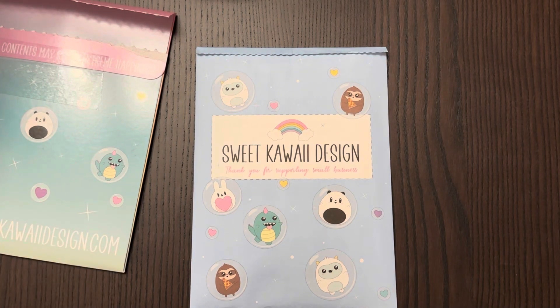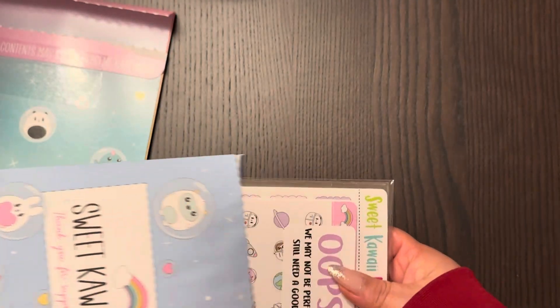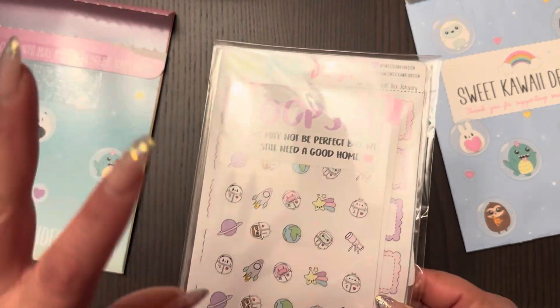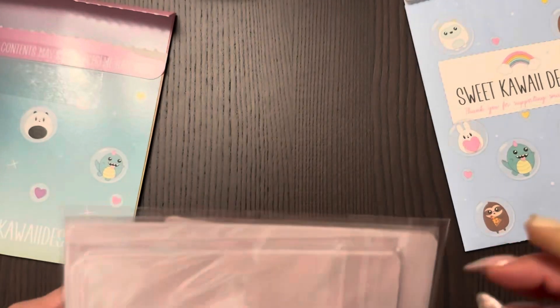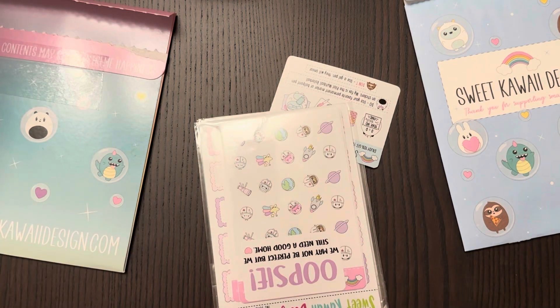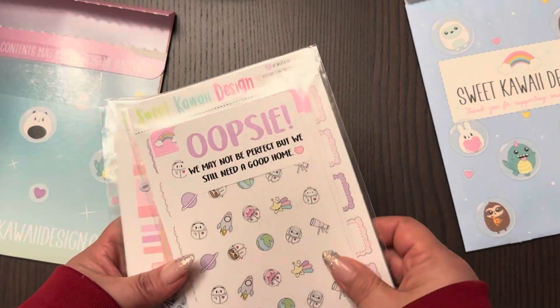I figured out the measurements, and Sweet Kawaii Design is one of the sticker shops that comes closest to fitting. I'm hoping it all works out. If not, it's the year of using all the washi I have. I do have a lot of stickers. I ordered from the two dollar Tuesdays, did a promo for oopsies — if you spend $25 they send you a grab bag. I also ordered itty bitty stuff and monthlies.